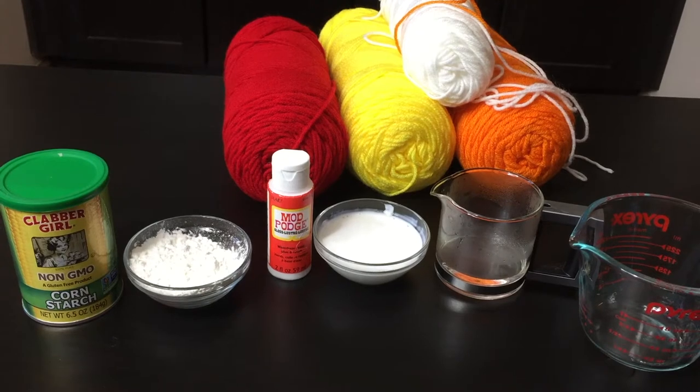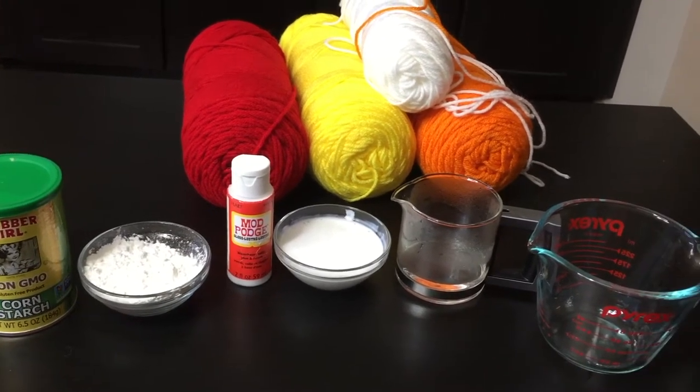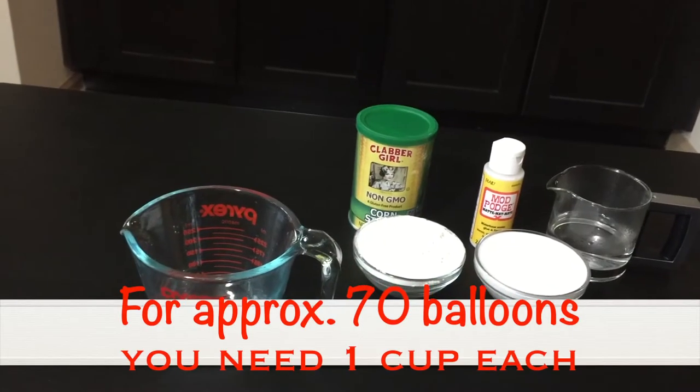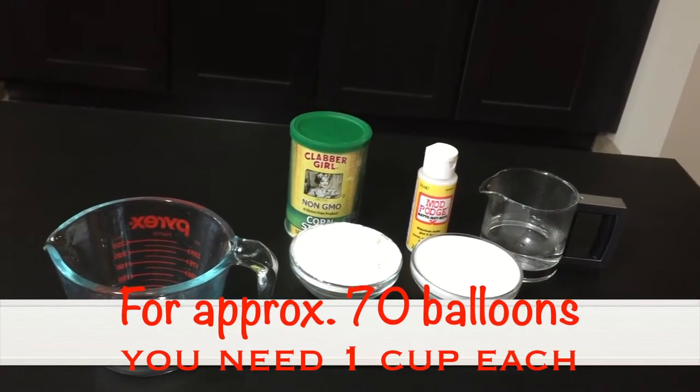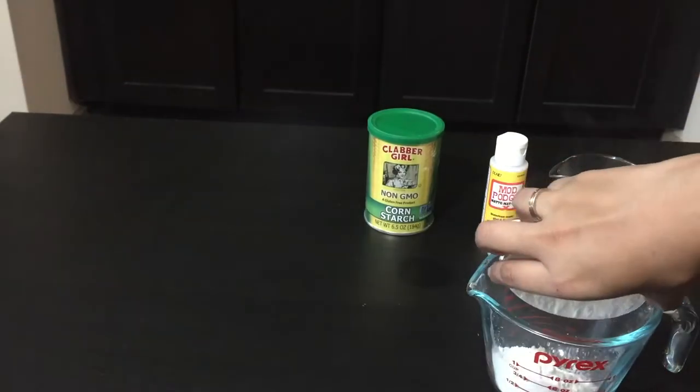Use any color of yarn or wool you like. Mine were a mix of these to match up this year's Diwali decor. And you will need equal parts of regular all-purpose glue, hot water, cornstarch, and a mixing bowl.